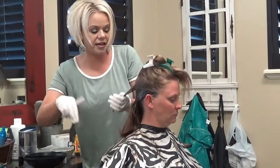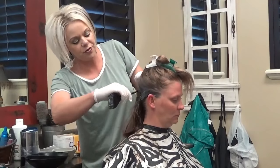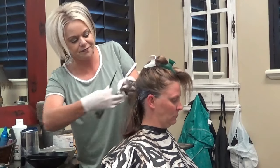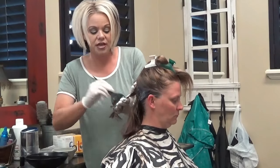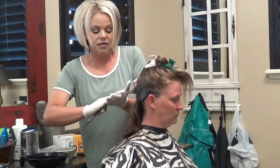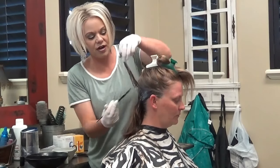Like I said, it's a deposit only, 10 volume. I'm just going to take another little section here. You don't want to take too big of sections because you want to make sure that the color gets distributed evenly throughout the hair.